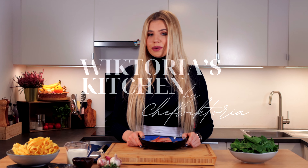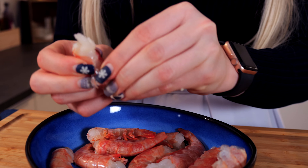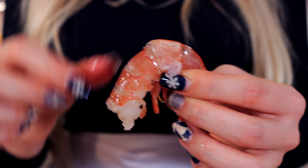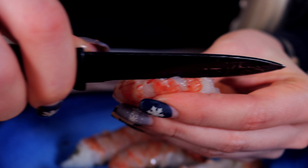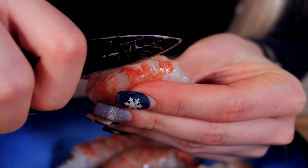Let's take care of our shrimp. I will show you how to properly clean and peel them. Start by ripping off the first few legs, then grab the shell and carefully peel it off. The most important part is to make a cut along the back to remove the not so appetizing part of the shrimp.